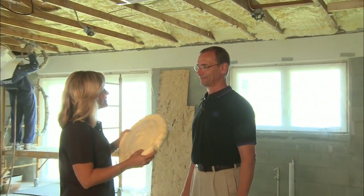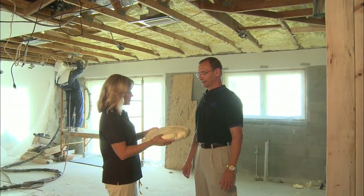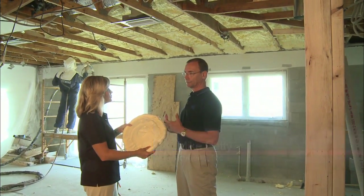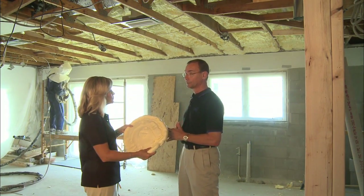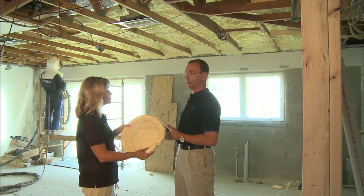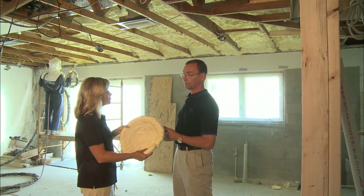Mike, I understand you're the Isonene guru — what's the science behind this stuff? Well, the science behind the unvented attic that we're doing here is that it addresses a lot of different scientific principles of physics: warm migrates toward cool, moist toward dry, and high pressure toward low pressure.